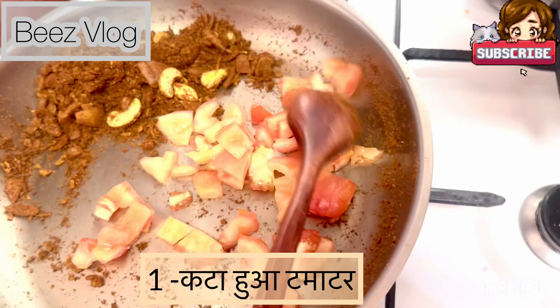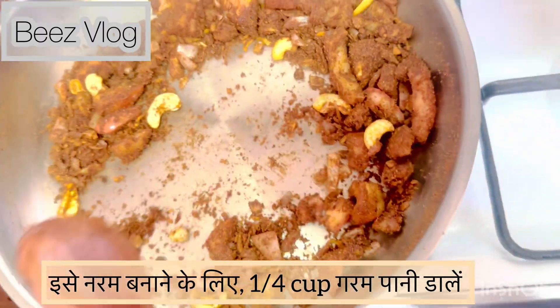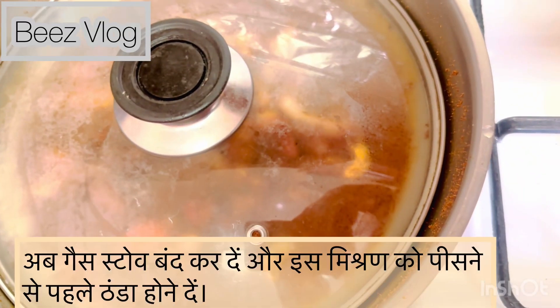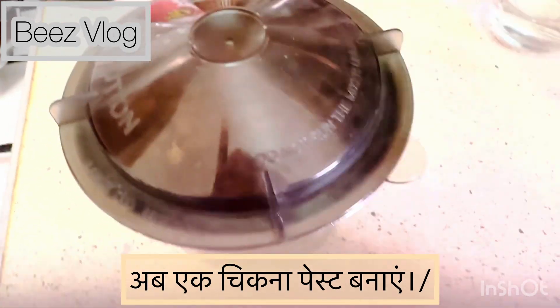To make it more flavorful, add 1 chopped tomato and pour in a quarter cup of hot water to make everything tender. Once done, switch off the gas stove and let this mixture cool down before grinding it into a smooth paste.